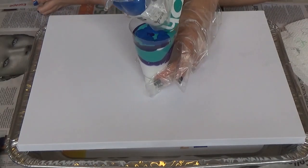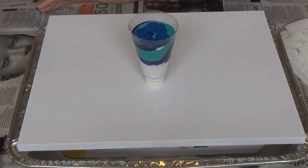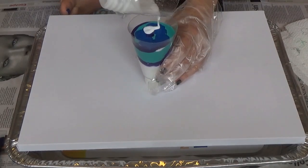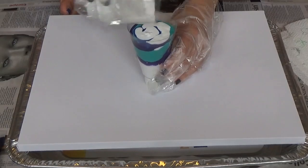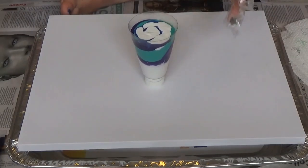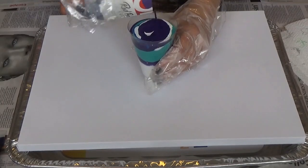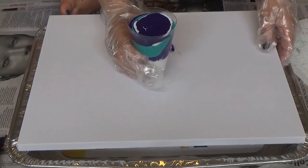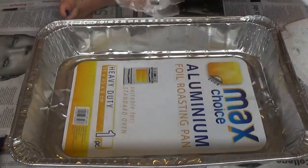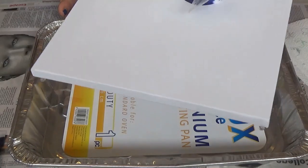I have a feeling I haven't made these quite runny enough. I put roughly two thirds paint, one third of the glue mixture. Maybe that wasn't enough, but we're just going to find out, aren't we? The method I'm going to take is the upside down pour.